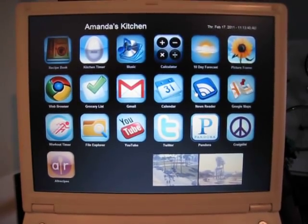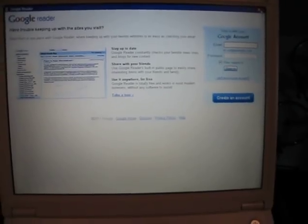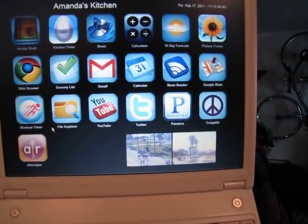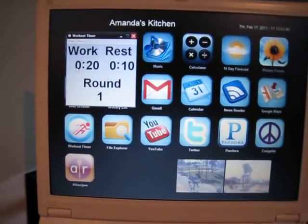Her Gmail is here, her calendar is here, and she has a newsreader for different articles she likes to read. There's also Google Maps — these are all just links. She has a workout timer so she can do her interval training, which is pretty cool.